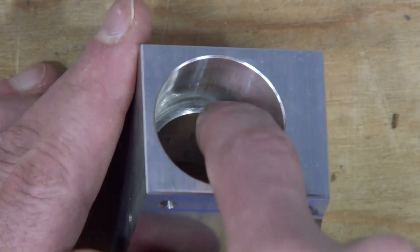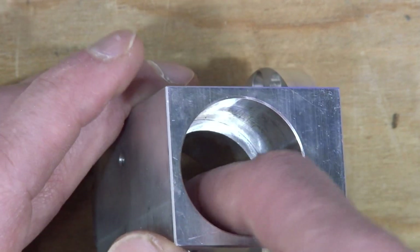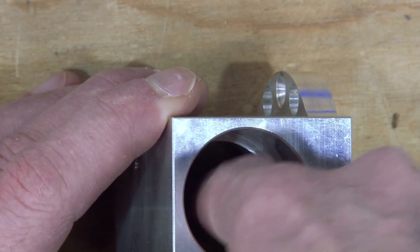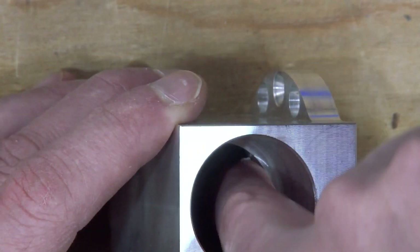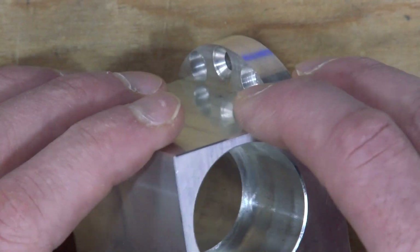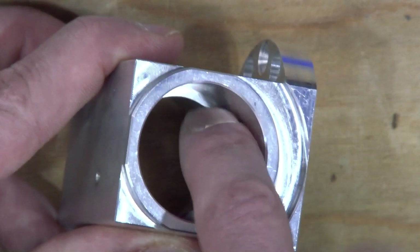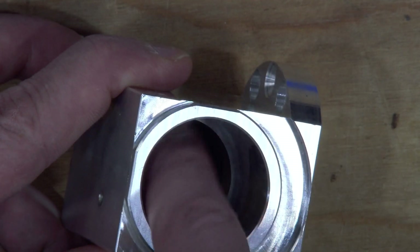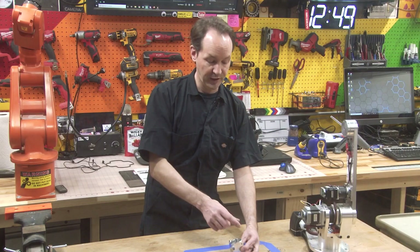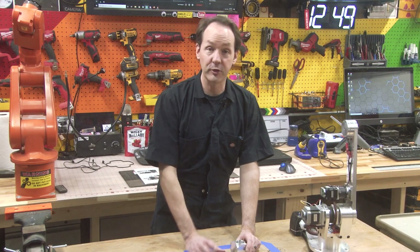The inside of this part has a boss — a machine boss sticking out there. Basically they drilled the hole and then drilled a bigger hole not quite all the way through. There's a centerpiece that's about a centimeter deep. If you flip it over, you'll see the same thing on the other side — the bigger hole out here and then the smaller hole and that relief boss there. That's just a narrower part of the hole, but what it does is it gives you a stop. So this is really easy, but it's also easy to screw up.